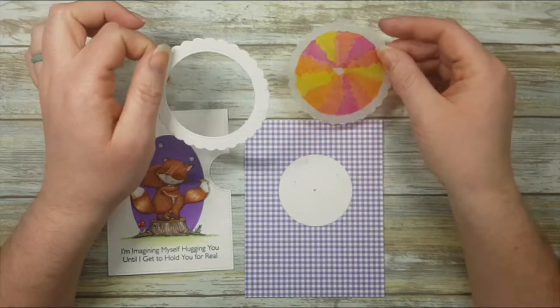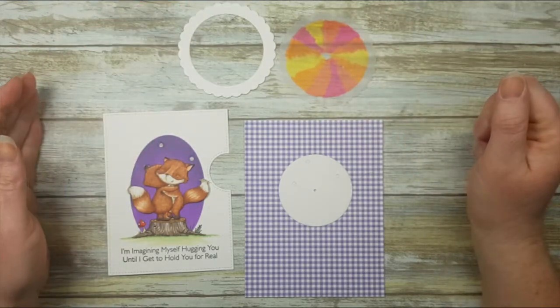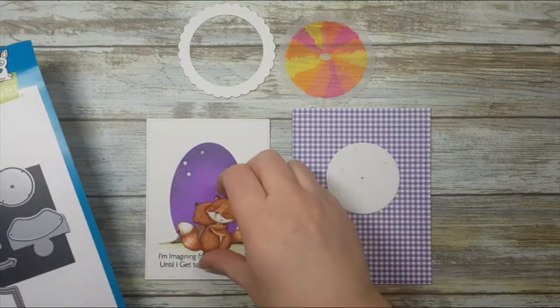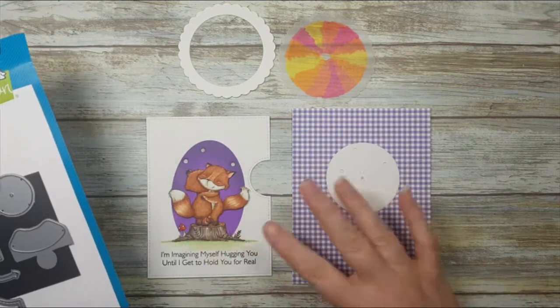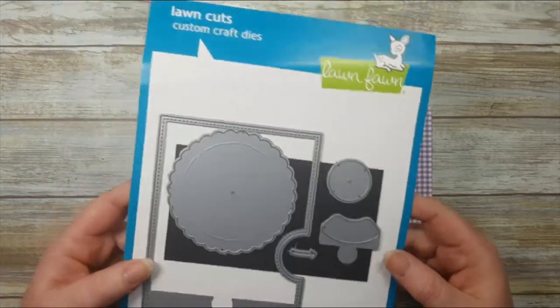This is my card base, and this is how we're going to make the color changes for our LED sticker. We'll assemble that in a moment. I went and die-cut another star in that position so there are three stars in the sky on my panel. All my elements are being cut from the Reveal Wheel by Lawn Fawn.